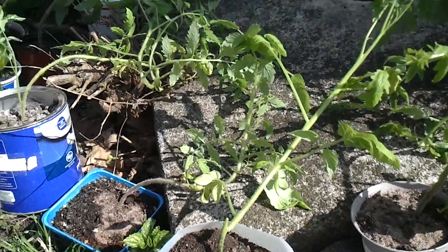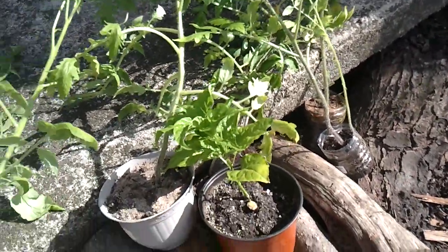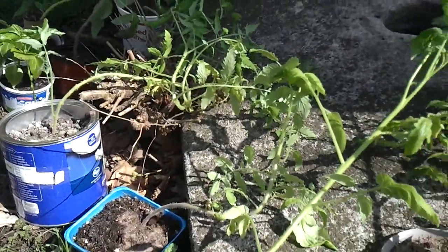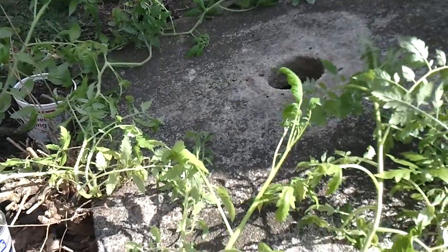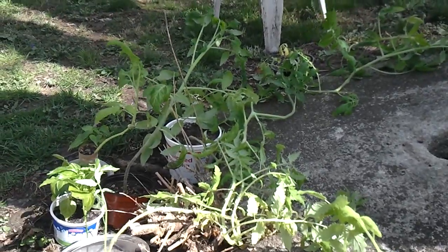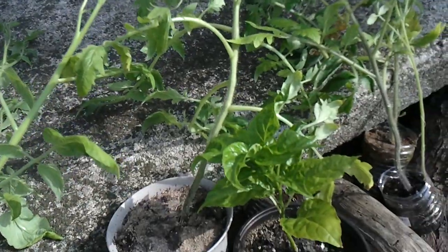This is kind of like when I was smacking my tomatoes — pretty much doing the same thing, only a little bit more harsh. So this is going to help them out. I'll be doing this over the course of the next week, and eventually I'll be able to just move them out. I checked the monthly forecast — the 10-day forecast just doesn't do it for me.